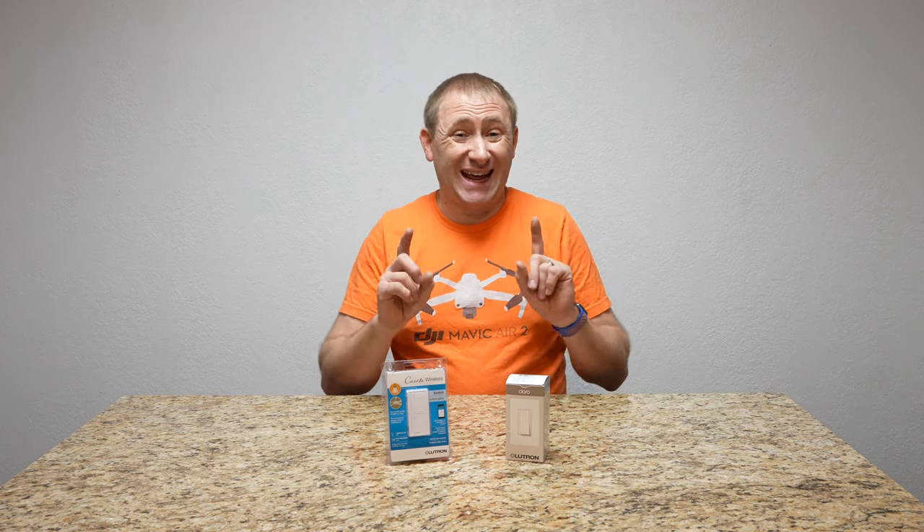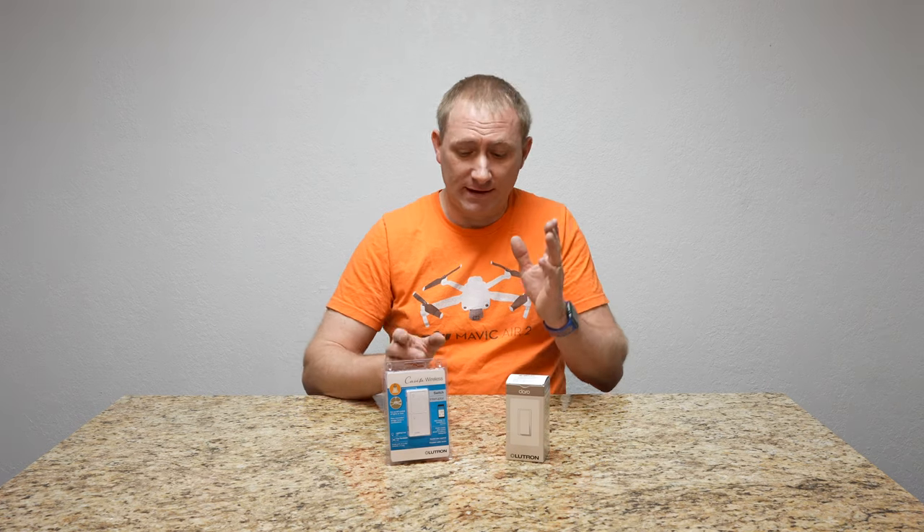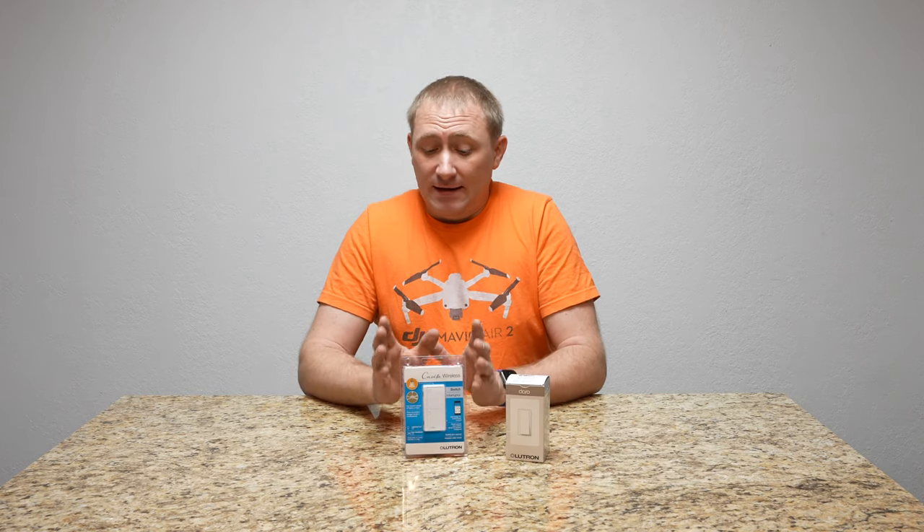Hey folks, welcome back to Geeksmart. Today we're doing an install on the Lutron smart switch in a three-way setting. This is essentially the same smart switch I installed in my bedroom alongside the fan control switch I got from Lutron. In this case it's going into a three-way — this is the first smart three-way setup I've ever done.